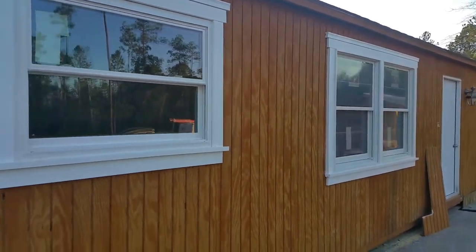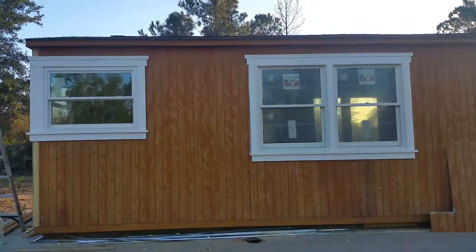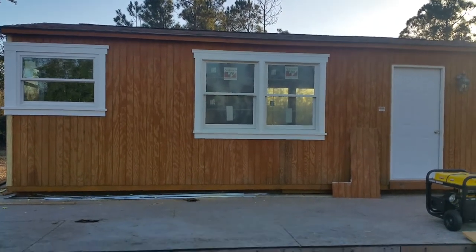That's the update on the windows and it's looking pretty good. I'll give you one more shot from the front so you can see the whole effect — it's starting to really pop out in my opinion. Take care and have a blessed weekend.